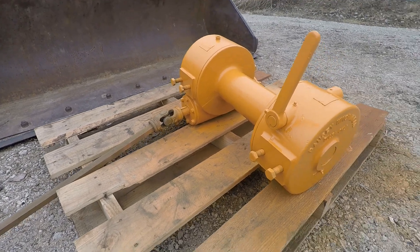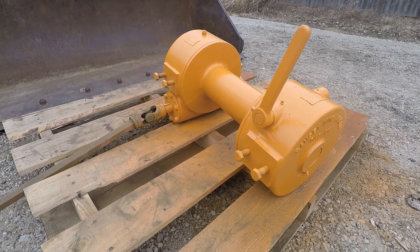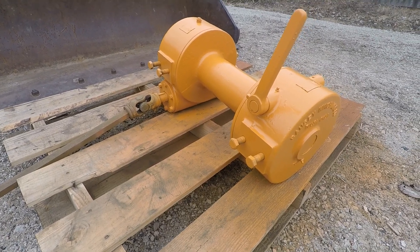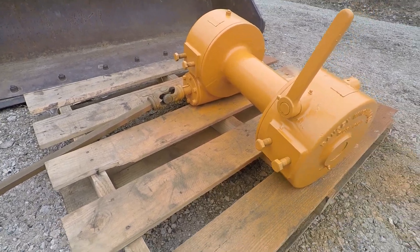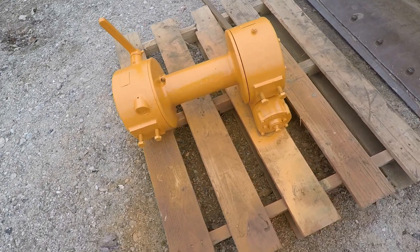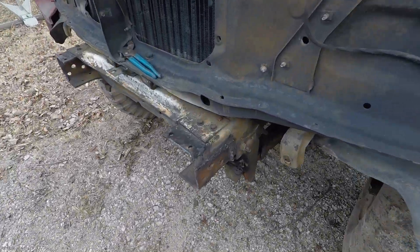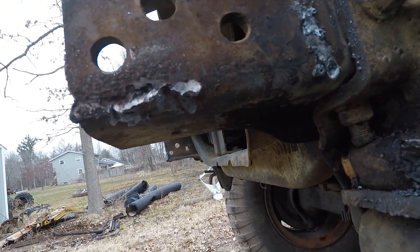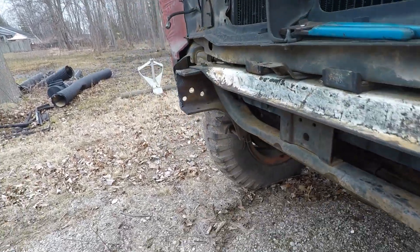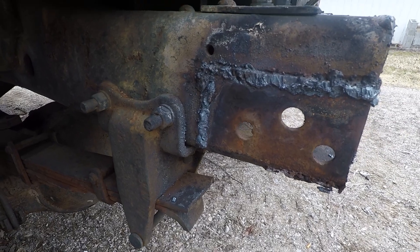Today's task is getting all the mounts done for this guy. Picked this up a couple weeks ago — it's a Ramsey 700r 15,000 pound PTO winch. Going to mount this on the front of the F600 4x4. Got to make two new angle irons, drill the holes — one for the rear, one for the front — and then clean up both the frame rails from when I cut the old bumper mounts off. So it's drilling six holes. That's today's project.